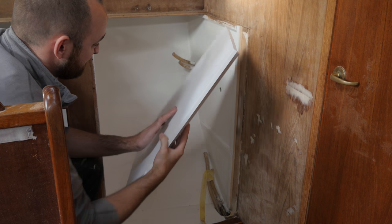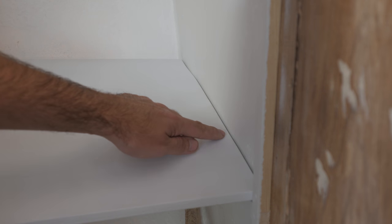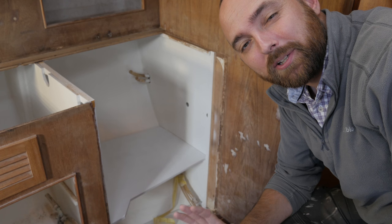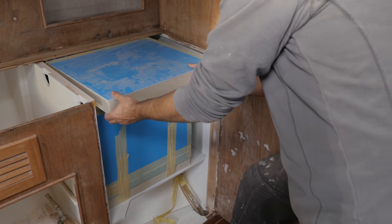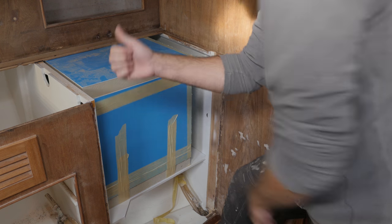If you just need to touch up a small area, the spray version might be a good choice. The fit here could be a little more snug, but it's just cosmetic. This is where the fridge is gonna sit. Let's do a quick dry fit to make sure everything still fits. That looks good.